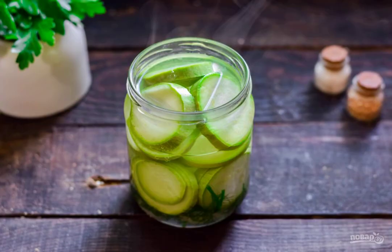Pour boiling water into the zucchini. Cover the jar with a lid and leave for 10 minutes. After a while, drain the water, bring it to a boil, and return it to the jar for 10 minutes. Repeat the procedure three times.